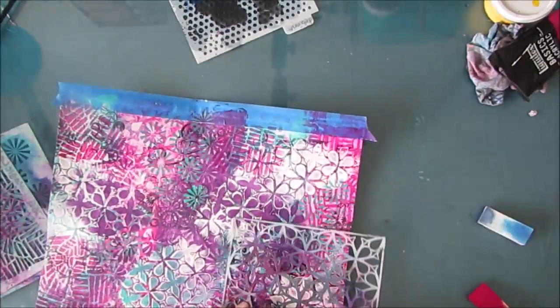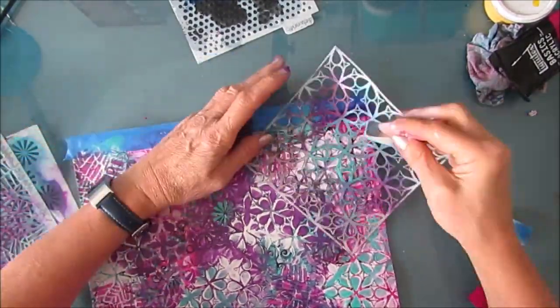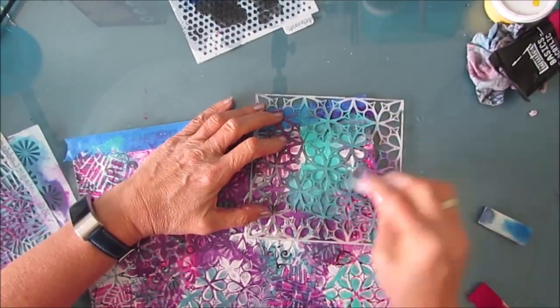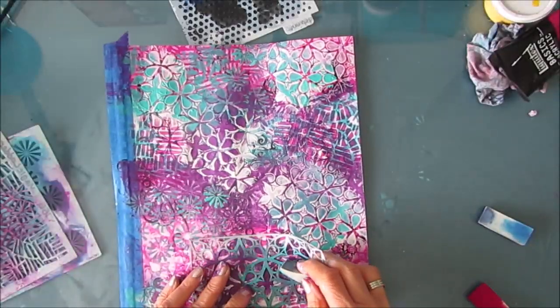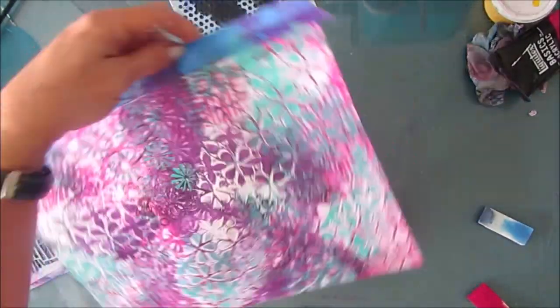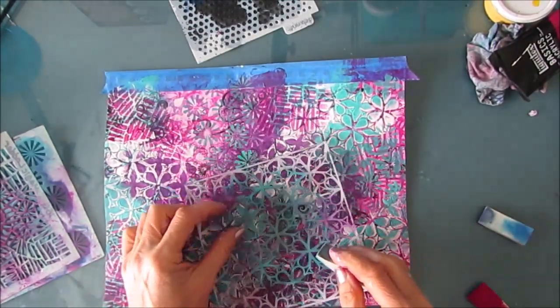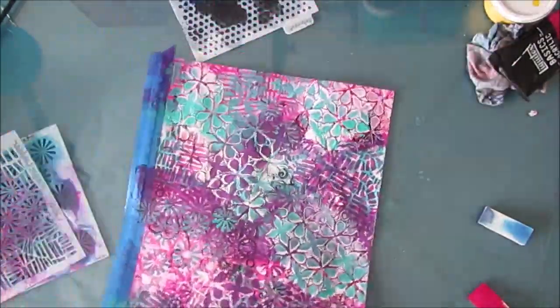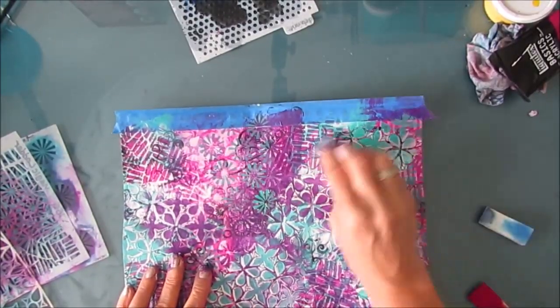When you're building a background, you want color, texture — either visual or physical — and pattern. So I've used three stencils, three colors, with the addition of white as well, and the black from the stamping that I did initially, which you can still see through all these layers. Every time you add a layer, what's behind it goes back.